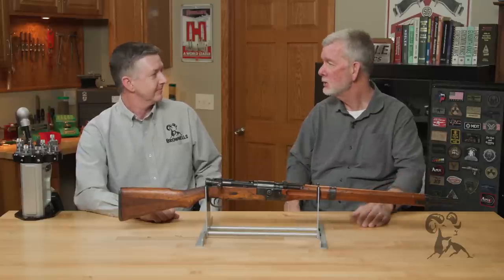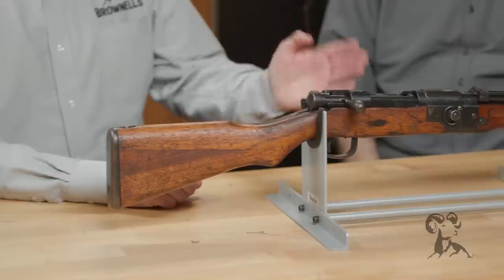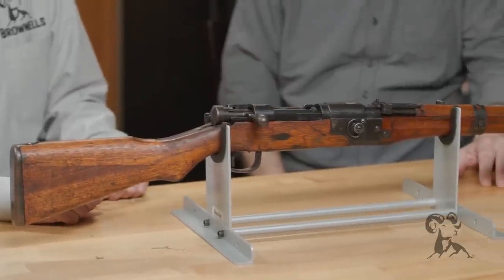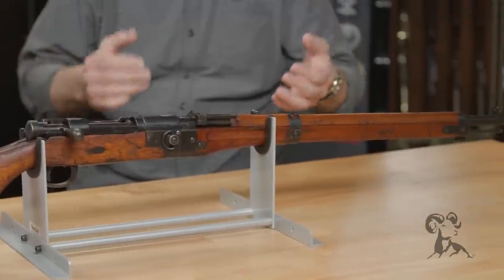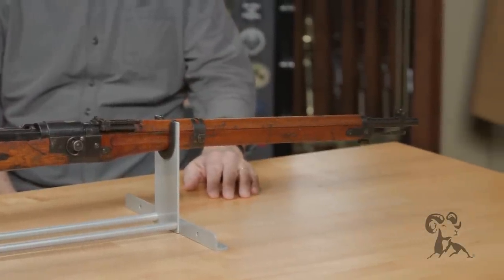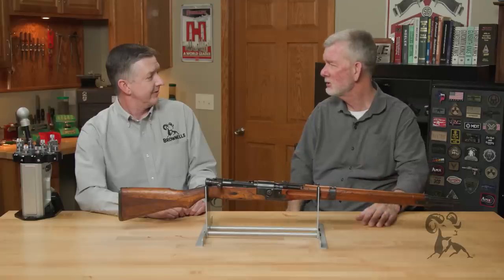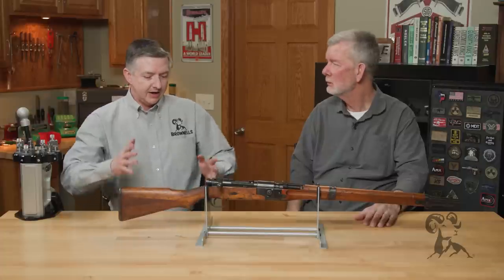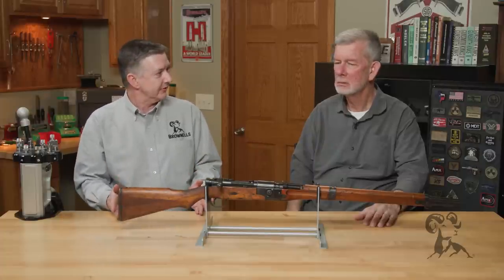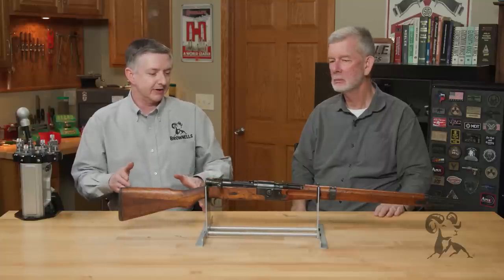That is a takedown version of the Type 99 — it's pretty much just a chop-down version of the Type 99 infantry rifle. Did this gun see a lot of action in World War II? Are the Japanese known for airborne assaults? Not really. In 1942 they did an airborne assault on Sumatra, Dutch East Indies, and that operation is really how this rifle came about.